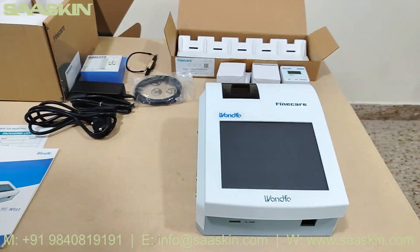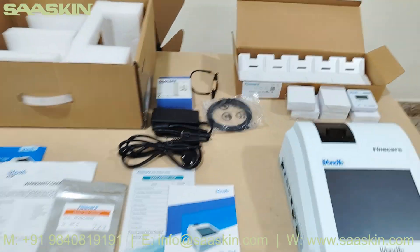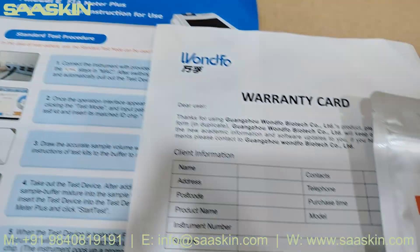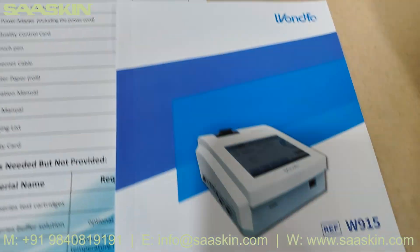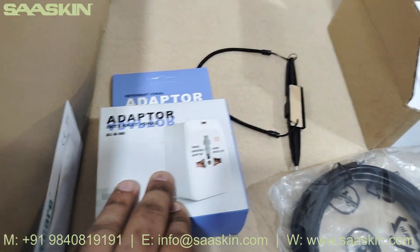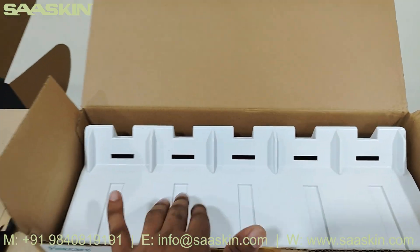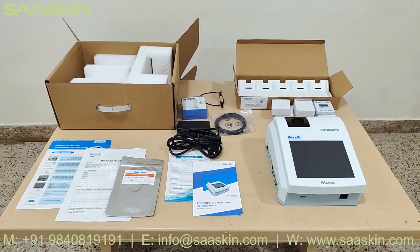So this is the Fine Care FIA Meter Plus. It comes with: quick instructions for use, warranty card, system test cartridge, packing list, user manual, power cord, power adapter, multinational adapter, stylus, ethernet cable, and the operational platform with five digital timers. Together they make the complete Fine Care FIA Plus analyzer. Thank you.